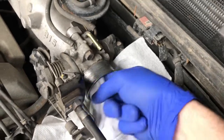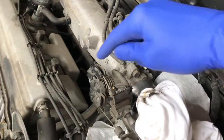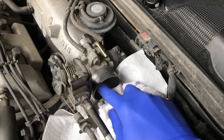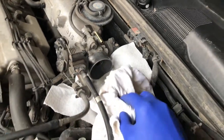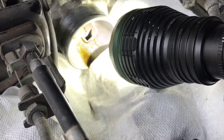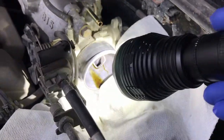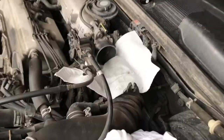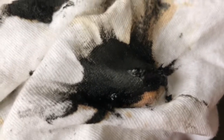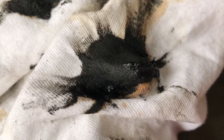You'll notice grime and gunk starting to come out of the throttle body. I'm going to use my left hand to open up the little valve inside to give me better access to the remaining thick portion of that gunk. After spraying inside with the valve open, you can see the cleaner is going to work breaking up all that grime — it's slowly flowing outward onto the towel, which is exactly why you want that towel there. It is very, very filthy inside — thick clumps of grime and sludge coming out.